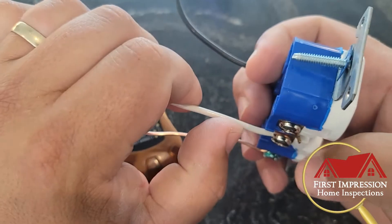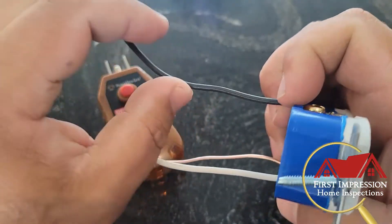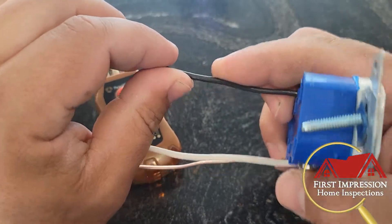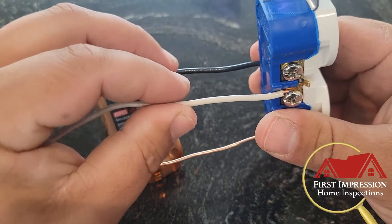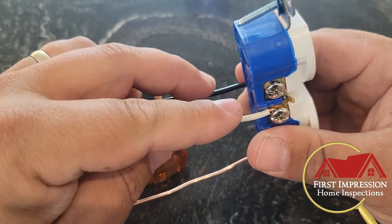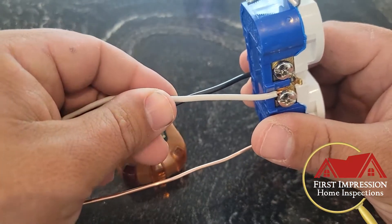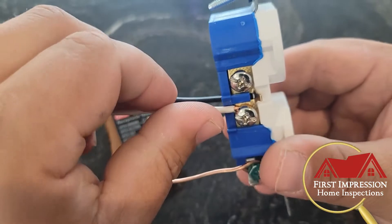You'll see a bare copper wire which is your ground, a white wire which is your neutral, and a black wire which is your hot. When we're talking about a hot and neutral reversal, we're talking about these two wires only, and what it means is exactly what it sounds like — these wires are on the opposite side of the outlet.